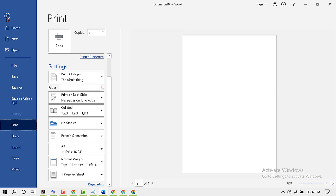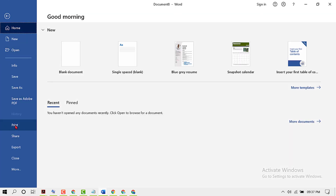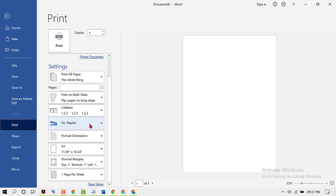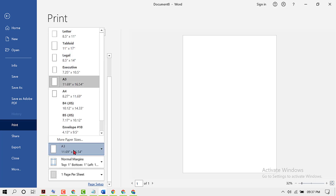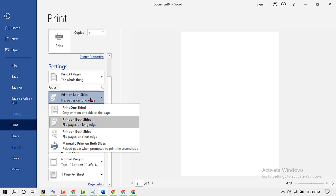So firstly, click on File then Print. Now select A4, and here you need to select Print on Both Sides.